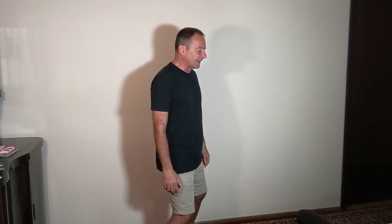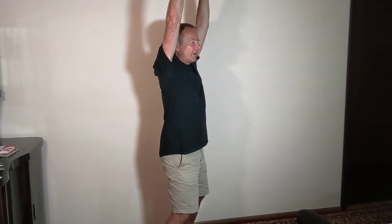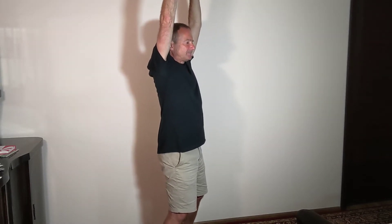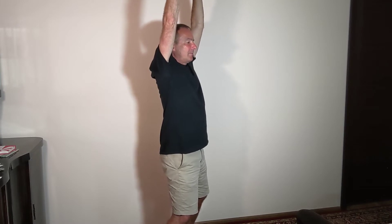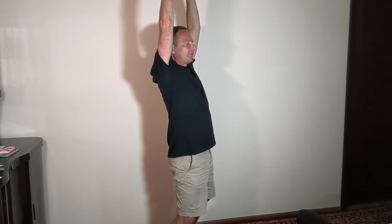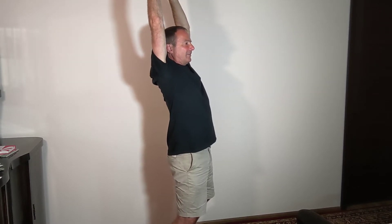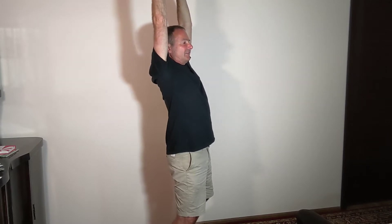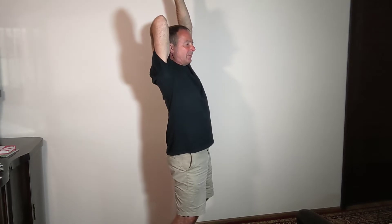From standing with knees slightly bent, bring your arms right up above your head with your palms facing forwards. Then in one movement, push and repel the pelvis forwards and squeeze those arms — keeping them straight — back. This starts to activate muscles around the shoulder blades and the lower part of the neck.